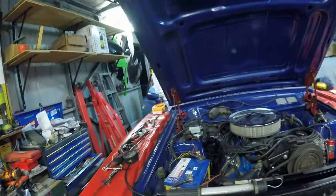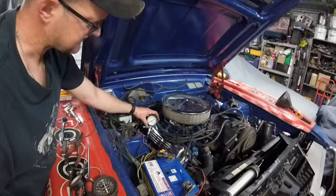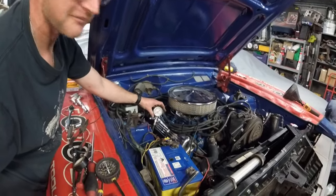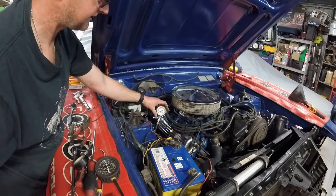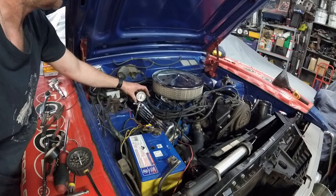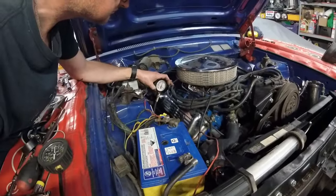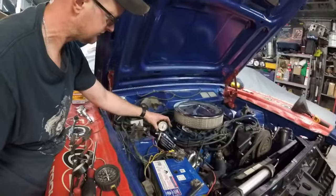I'm pretty sure when I did my compression test on my Jag all those years ago it was 130 in each cylinder and I thought that was crap, but apparently that's normal. This is the retest of cylinder 3 - it came out at 130 on the first test but we're just going to make sure we did it properly. That's 155 too - wow, that's pretty good!